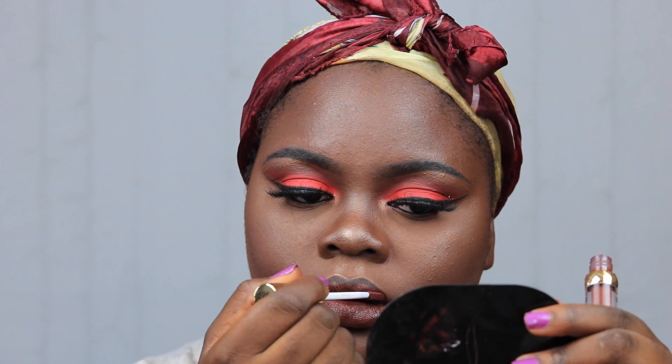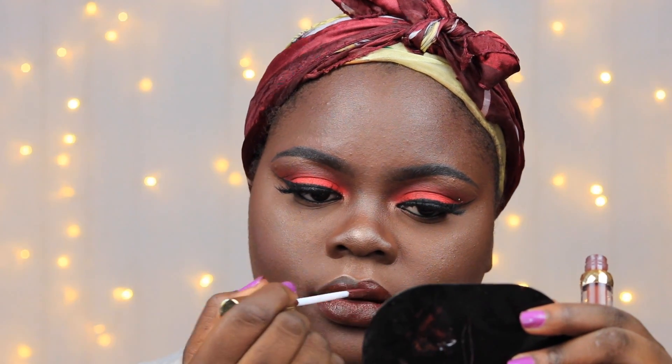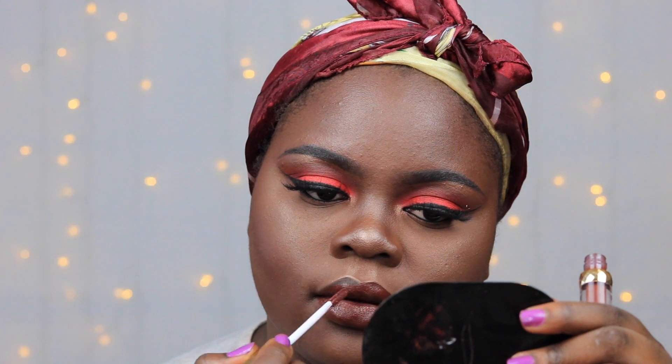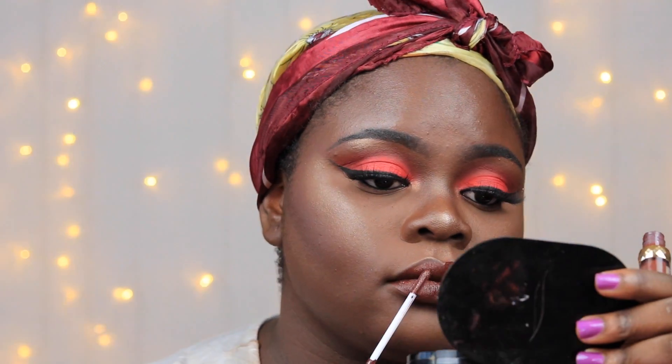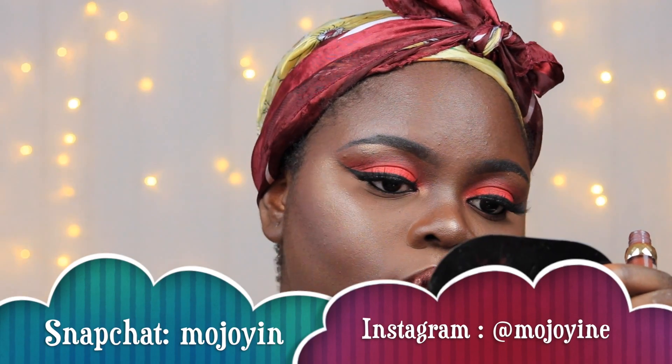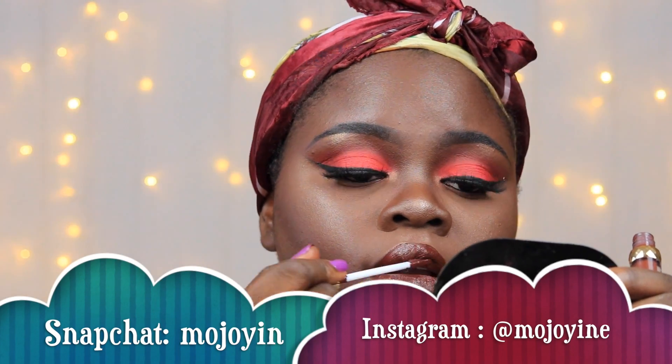I hope you did enjoy this video. If you did, please make sure to like the video down below and also make sure to subscribe if you're not already subscribed. Make sure to follow me on all of my social media accounts — they'll be coming up on the screen right now. I wish you all a very very wonderful day, bye bye.